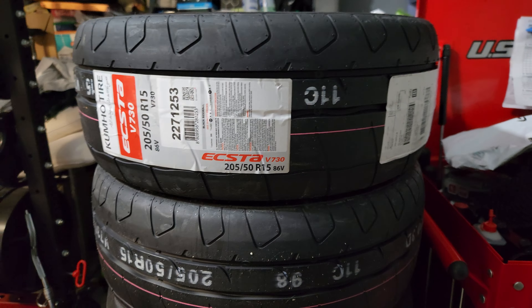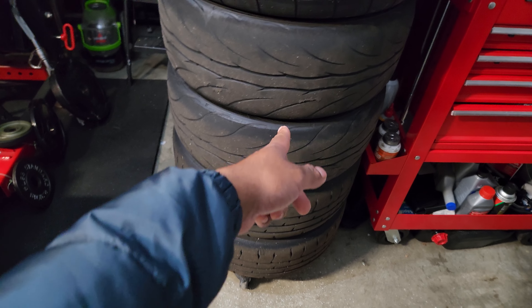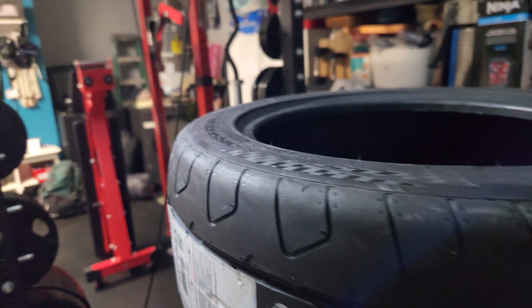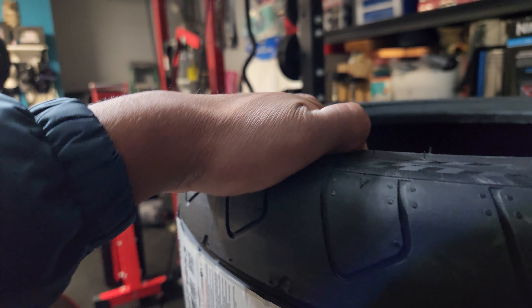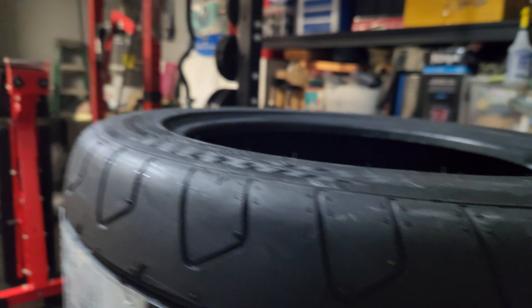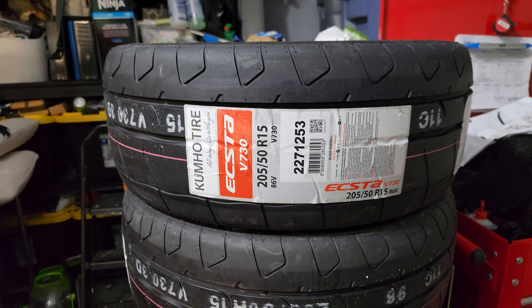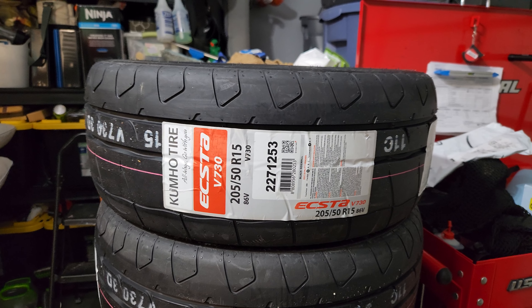I bought two of them because I'm gonna run these with the Bridgestones — the Federals can be just for the streets. The sidewall is very flat. I have a friend up in Oregon who's running the same exact tires on a 15x7, which is what I will be doing as well.